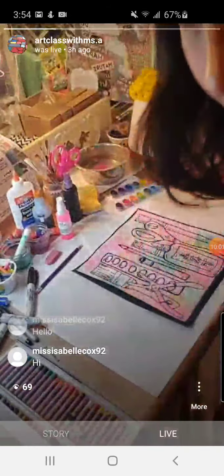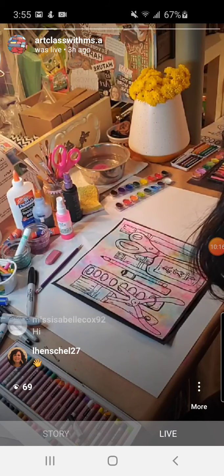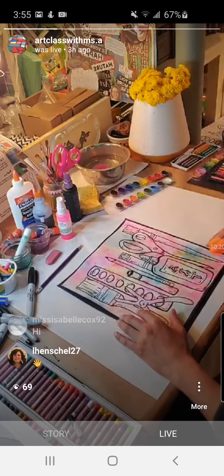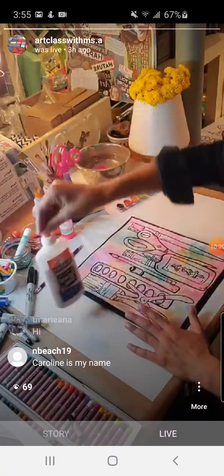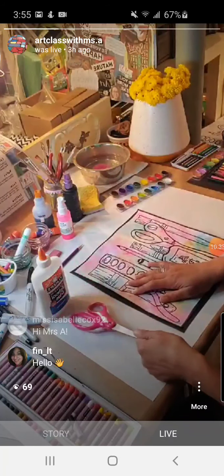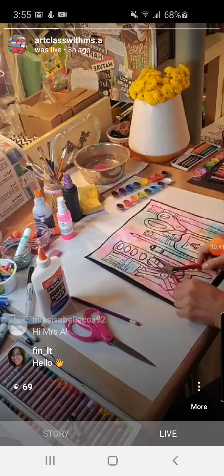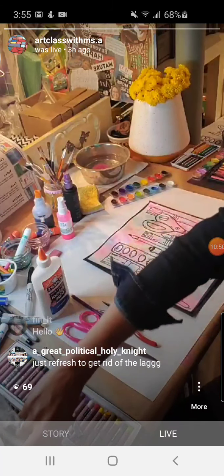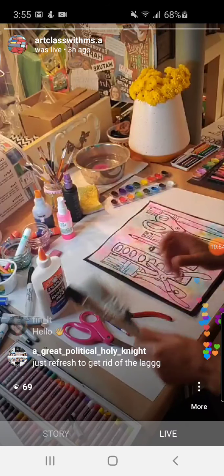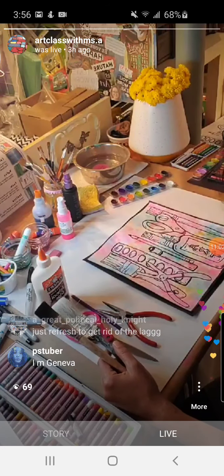Okay, here we go. The first thing you're going to do is choose some materials or tools that you want to draw. I'm going to maybe draw a bottle of glue, a pair of scissors, a pencil, a pair of pliers, my watercolors, and definitely some paint brushes. Something similar to what we did with my fourth grade students — we studied an artist named Jim Dine and did contour line drawings of paint brushes.